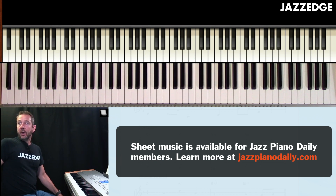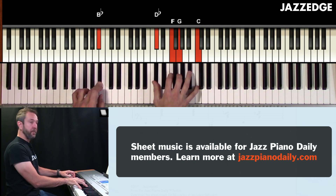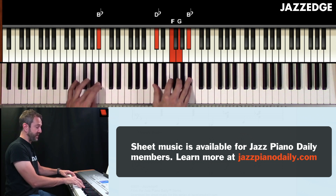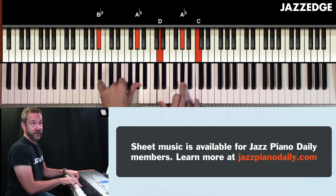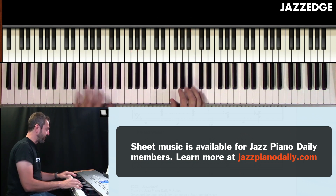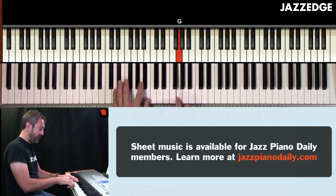So the alternate version is: rather than playing the E seven altered, instead go to a B flat minor six chord. So you're playing the B minor seven flat five, then down to B flat minor six, then you're going to resolve down to A minor. It's kind of a nice sound. You could also do B flat seven if you wanted to, but I kind of like that sound of the B flat minor six. So that would sound like this.